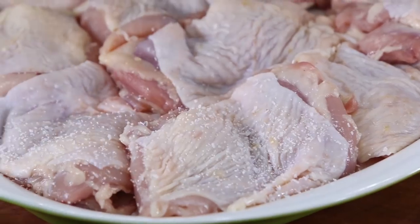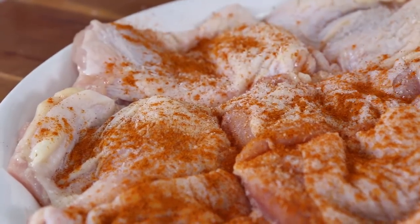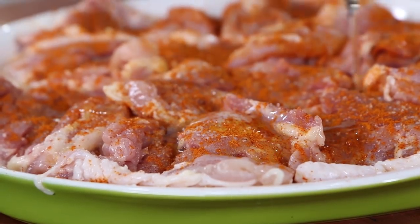Before I dust the chicken with the spices, I want to pinch over a liberal amount of salt, then add half of the spice rub, flip the chicken over, add some more salt and the rest of the spice rub, and then add a couple teaspoons of avocado oil over the chicken.